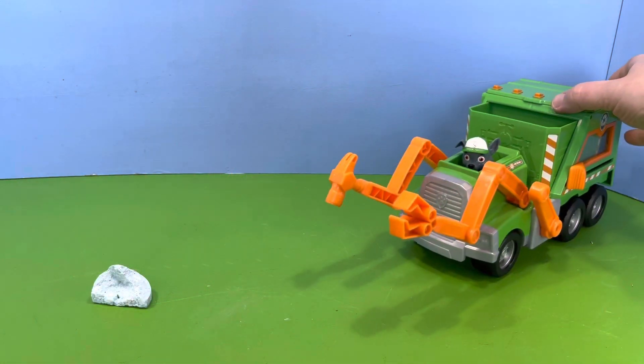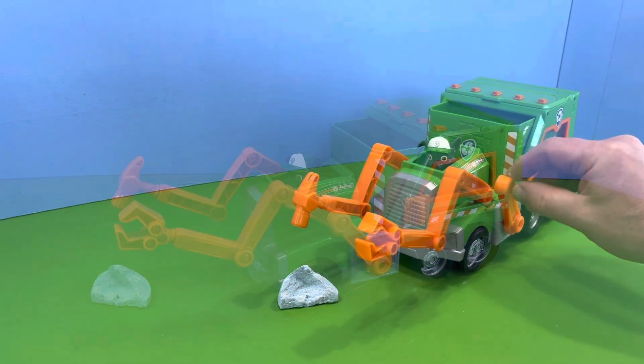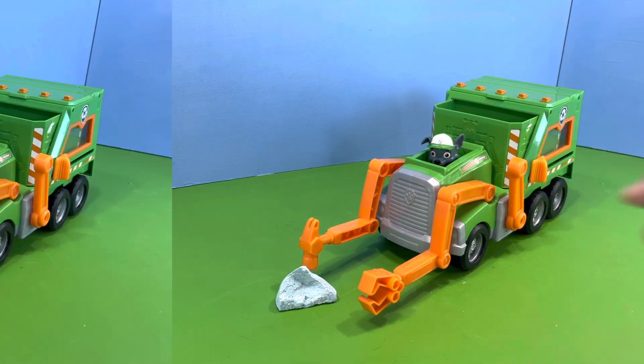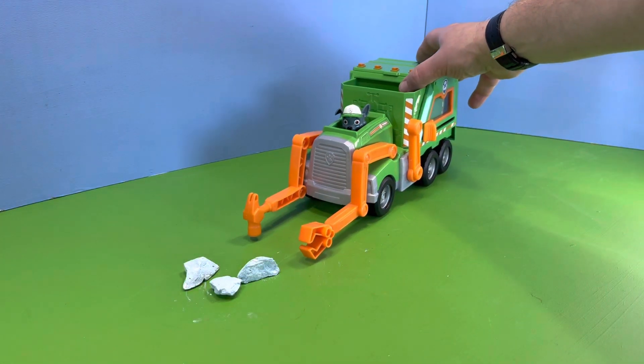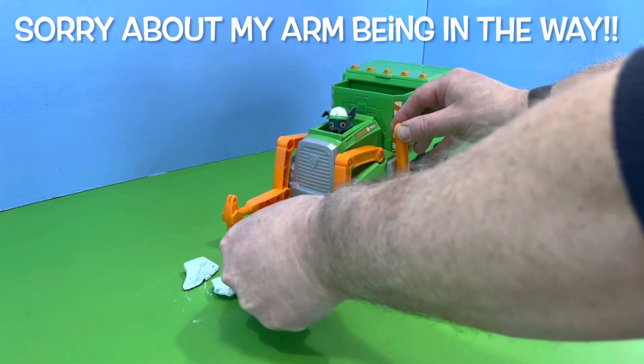I think it's time we put these arms to action. Wow, that hammer's done a good job! Now let's use the claw to pick up and load. Oops, sorry for my arm being in the way.